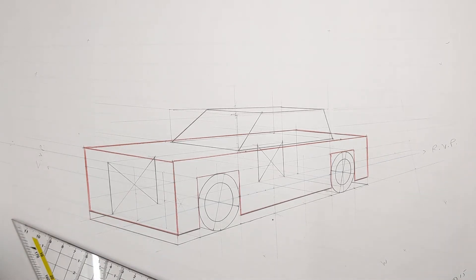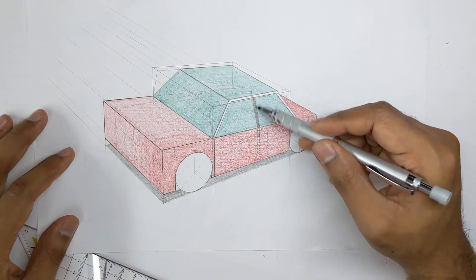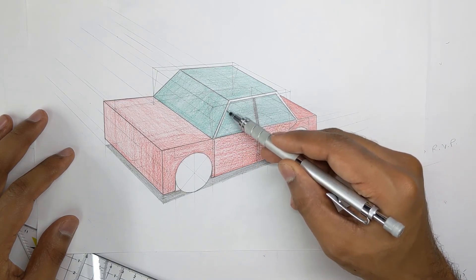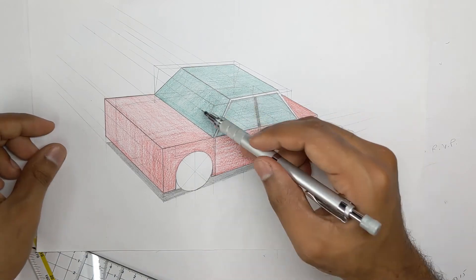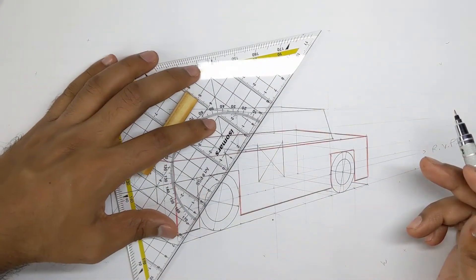The next thing to do is add a partition line and some thickness for the A-pillars — the structural element between the windshield and the side windows. I'll go ahead and add that detail now.